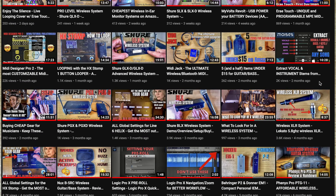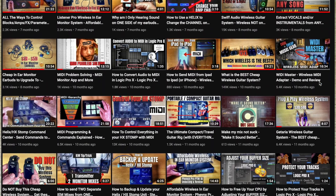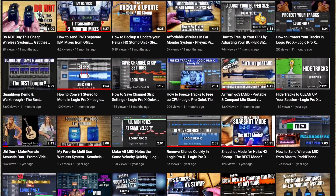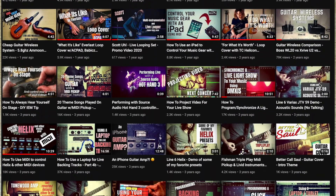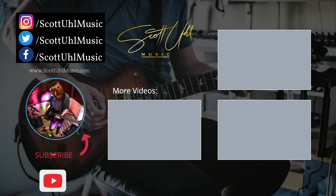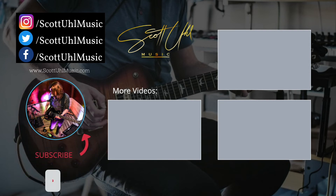Check out some of my other videos — I do a lot of videos about finding cheap stuff for musicians on Amazon: cheap in-ear monitors, cheap wireless, all sorts of different cheaper gear, as well as some more expensive gear. Don't forget to follow me on my socials at Scott Ewell Music — that's Facebook, Instagram, or Twitter. Instagram's my favorite, kind of over Facebook, and I'm not really a fan of Twitter, but I'm on there. Don't forget to like and subscribe, and if you guys have any other cool cheaper music gear you want me to check out, post it down below. Thank you guys again for watching and I'll see you next time.